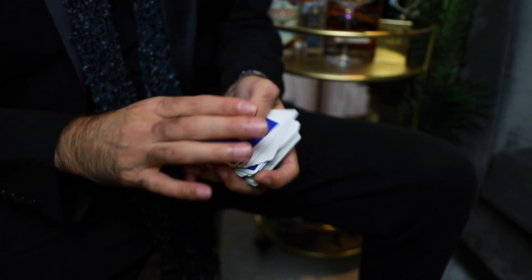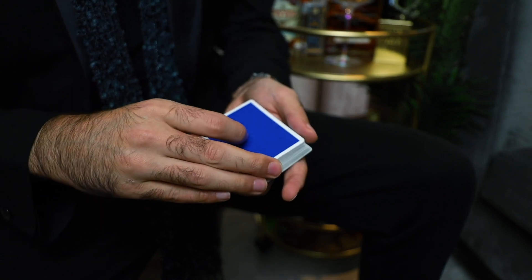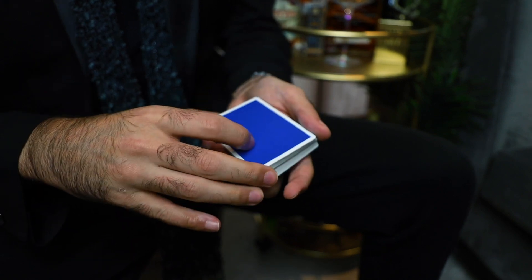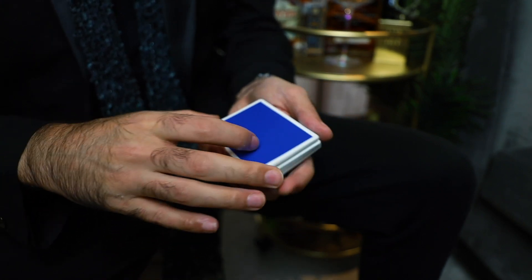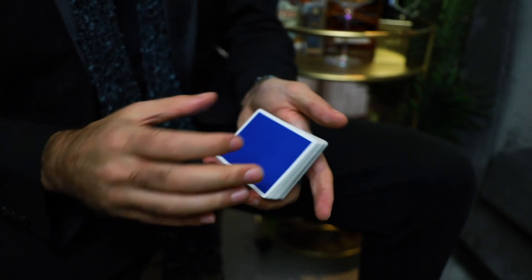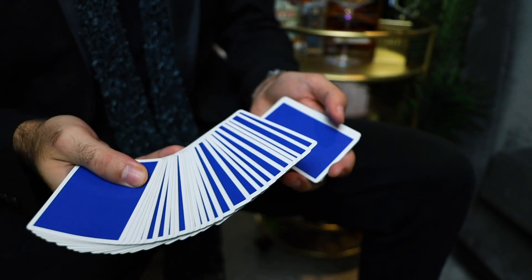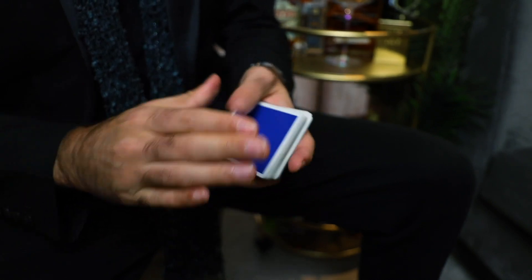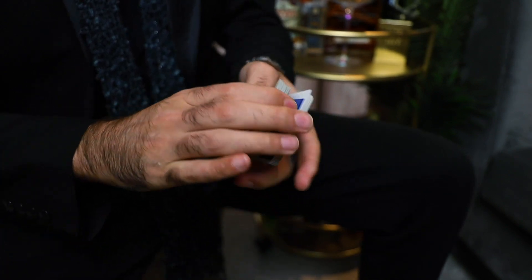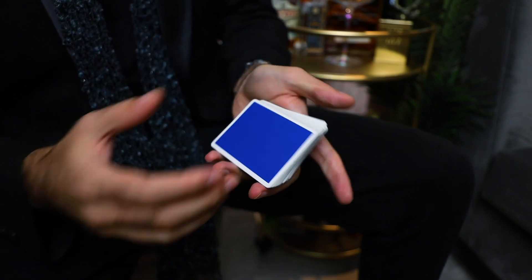So what is a spread pass? A spread pass is a type of pass. And what is a pass? A pass is secretly cutting the deck without the spectator noticing, using it as a control — whether you're taking the top packet and secretly moving it to the bottom, or taking the bottom packet and secretly moving it to the top. These are different types of passes, secret cuts of the deck. The spread pass places the card into the middle, then secretly moves it to the top by cutting the deck.